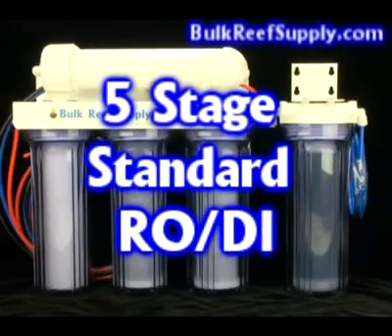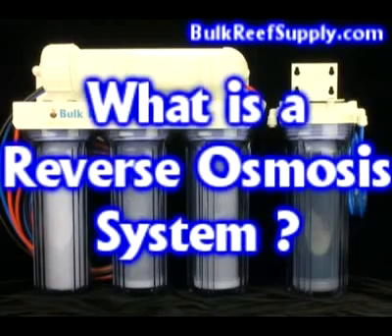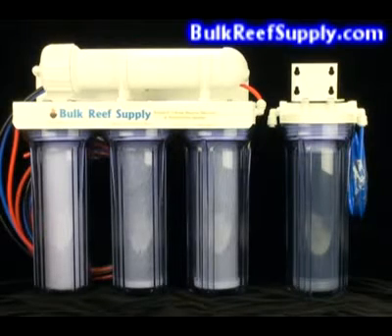Welcome to BulkReefSupply.com. This is an example of our five-stage standard reverse osmosis deionization system. RO systems allow you to use your home's tap water to create high-quality water that is suitable for use in the aquarium.